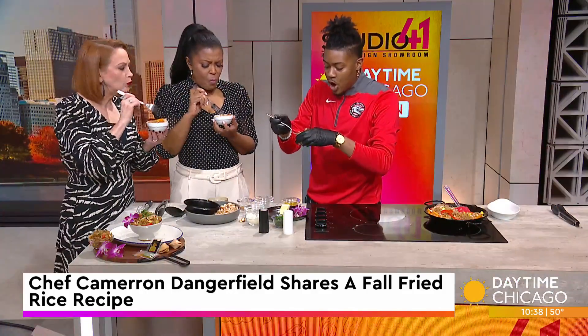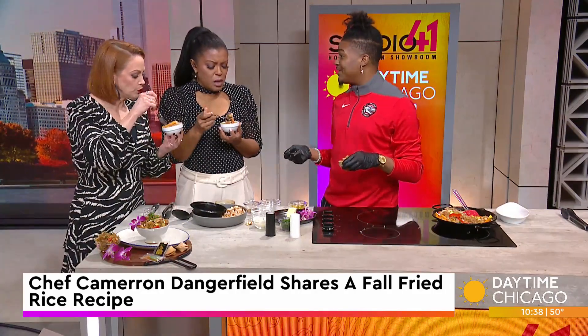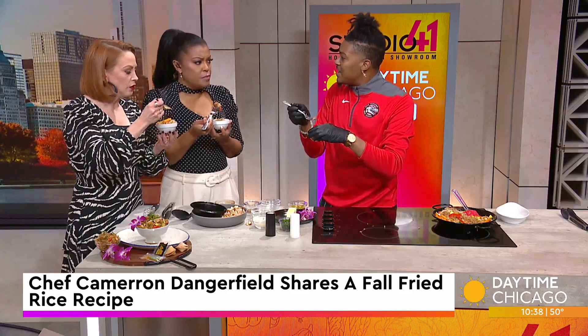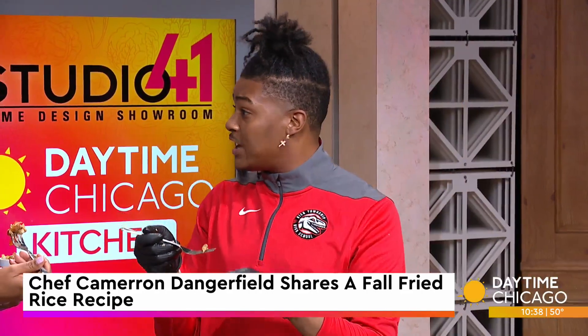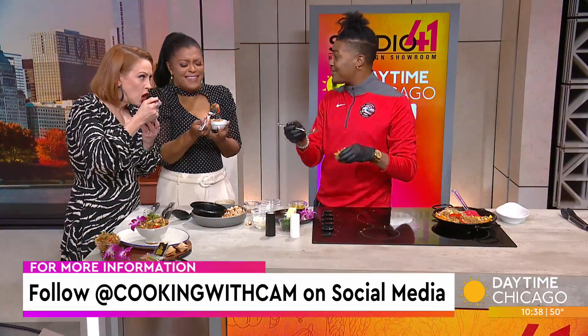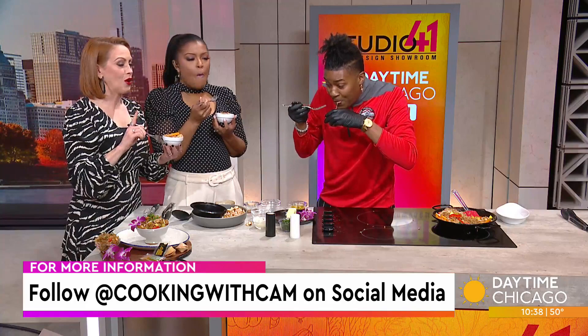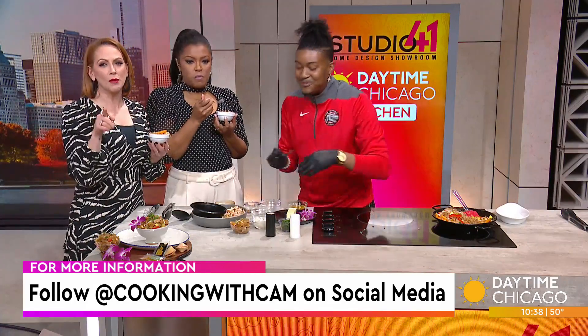Delicious! Those hearty vegetables — one pan, that's all you need. It's an entrée, it's a side, it's absolutely delicious. The crunchy vegetables really make it — people don't realize that there's flavor and texture. Not only do you want flavor, you want an experience. Check me out at Cooking with Cam, Rich Township 227. You guys will be seeing us all around. Thank you for having me at Daytime Chicago!